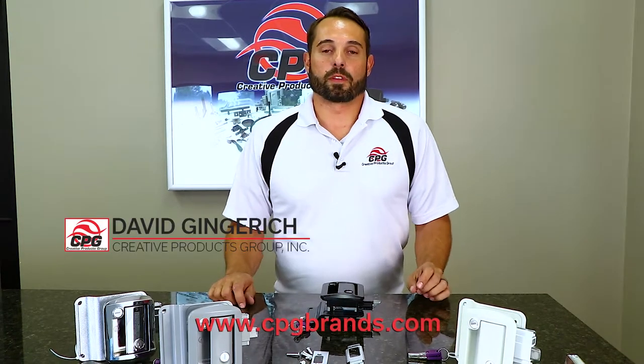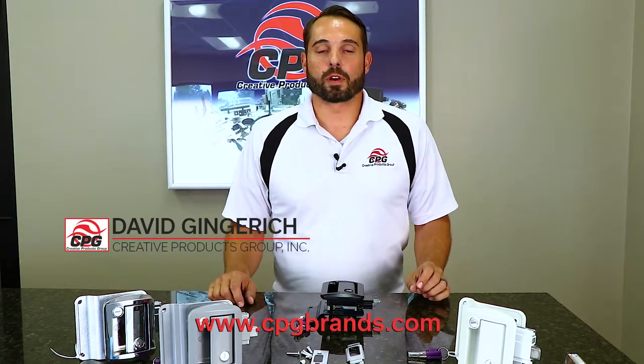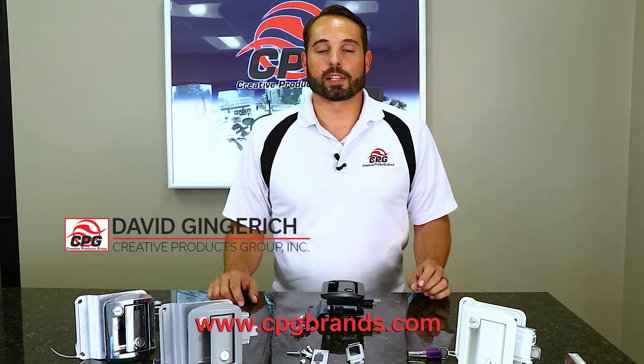Hello again. I am David Gingrich with Creative Products Group. I am here to talk a little bit more about our Global Classic Pro entrance lock.